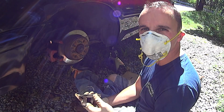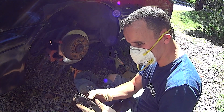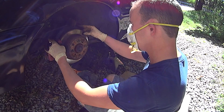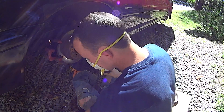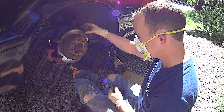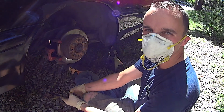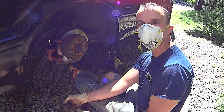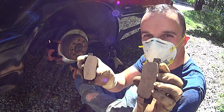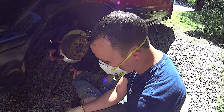Maybe I didn't need back brakes. They were making quite a bit of noise, but I've got plenty of pad. You know what I think it was? Building up a little bit of a rust ridge on the edge of the rotor — and that's what was making the noise. I'm going to go ahead and do all new anyway since I'm already kind of committed here. These pads, you can see, are getting a little pitted. Everything sat for so long.